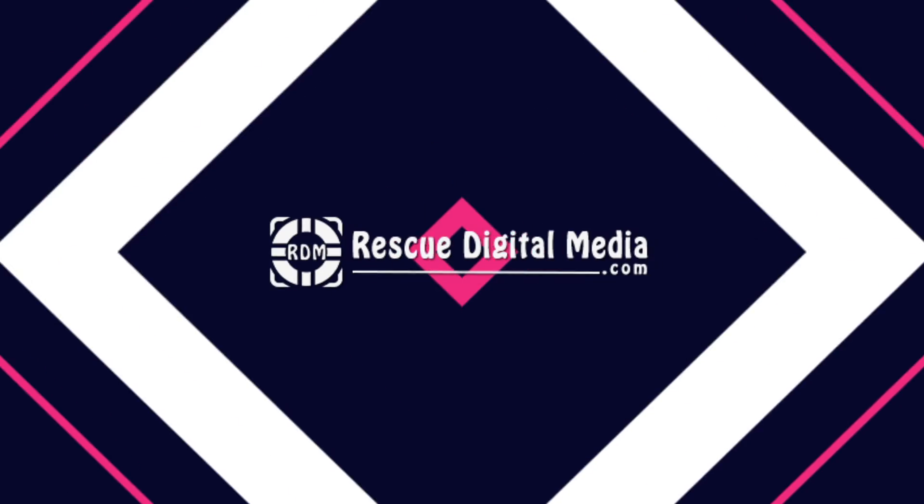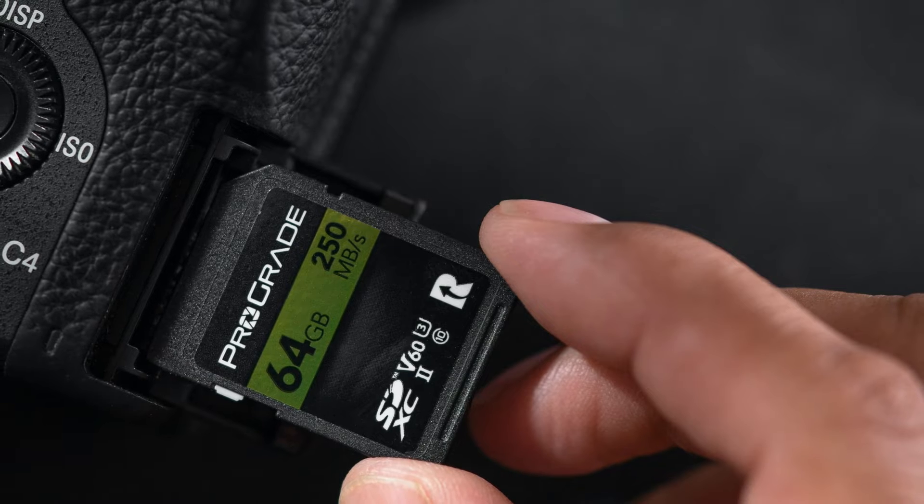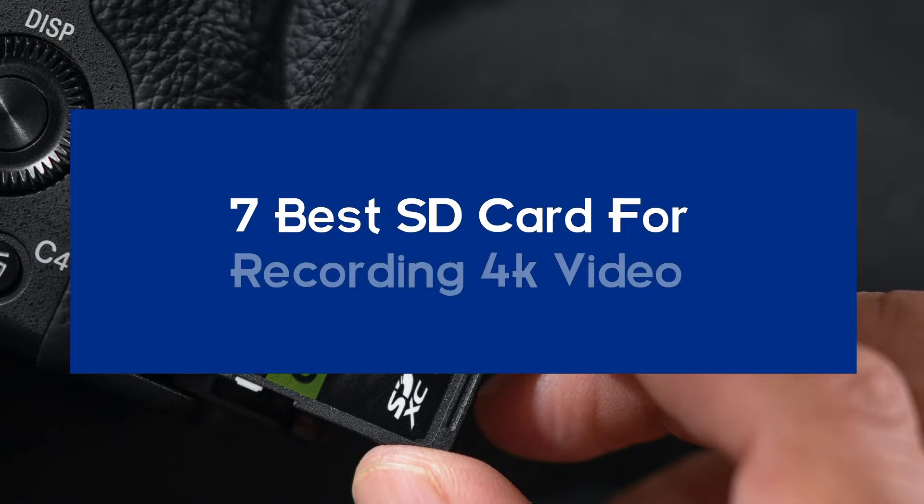Hello guys, and welcome back to our channel, Rescue Digital Media. Today in this video, I will show you the seven best SD cards for recording 4K video.